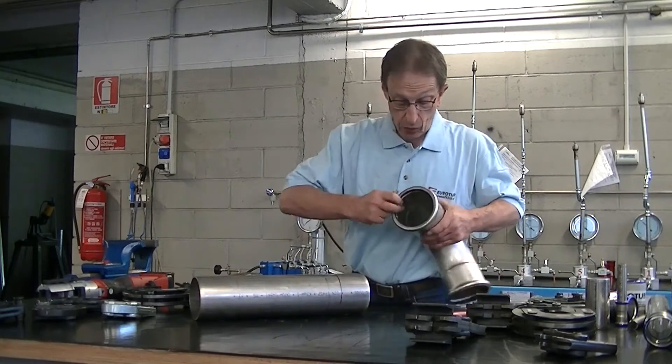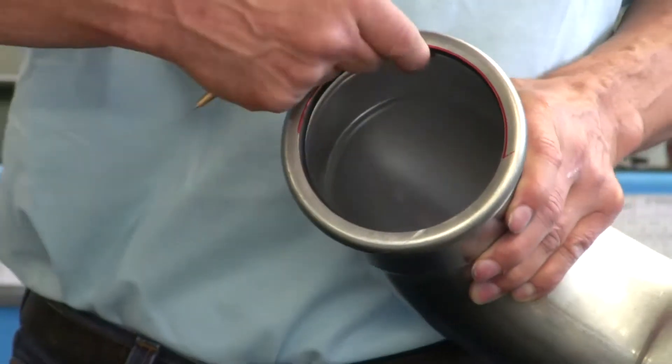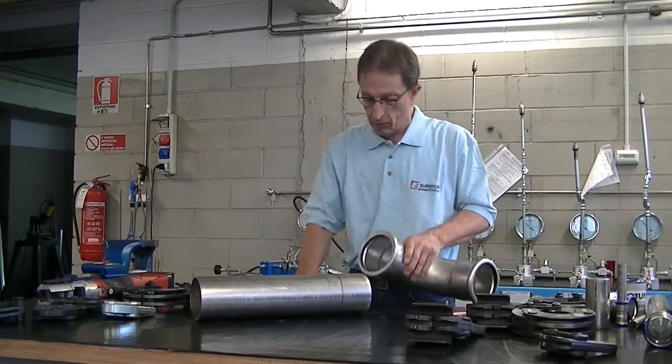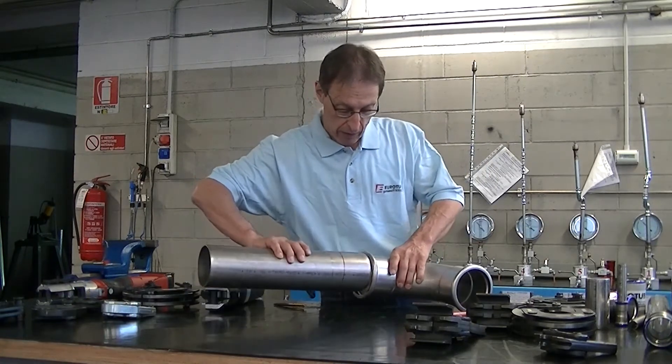Now we check the o-ring to make sure it is well seated and not damaged. We insert the pipe as always with a slight rotation.